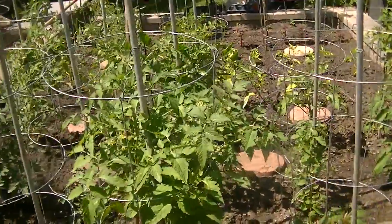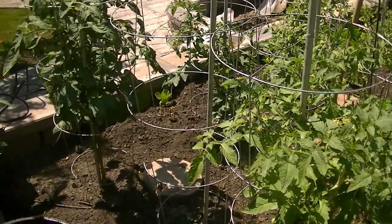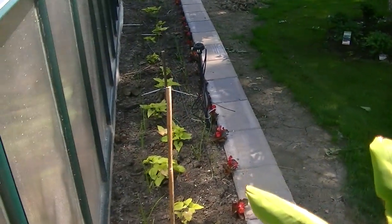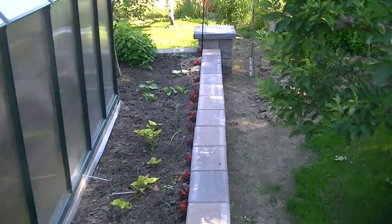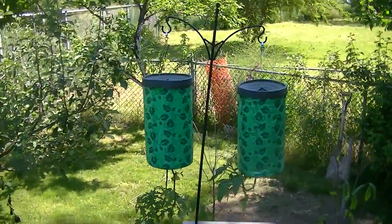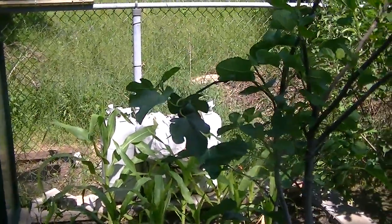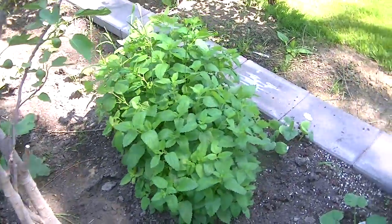This is the actual veggie garden. This is the stuff I planted. Topsy-turvy tomato planters. This is the fig tree — there's only one here, the other two are in the front. There's corn. There's zucchini. Herbs again.